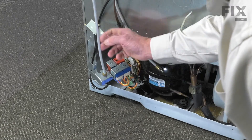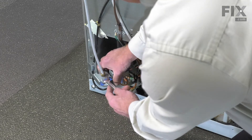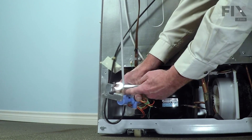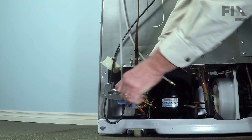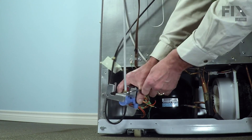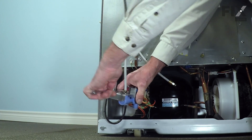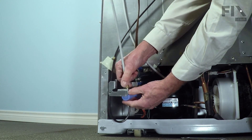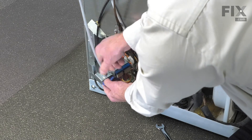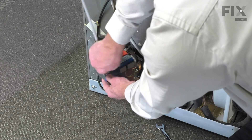We'll want to remove the inlet tube that comes from the water filter using either an adjustable wrench or a nine-sixteenths wrench. We'll just loosen that nut. There will probably be some water in that tube but it's not under pressure, so you just need something to clean up.